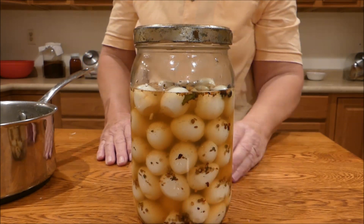I think that will be a fun treat. Thanks so much for coming and visiting with me today as I learned how to peel the quail eggs and how to make some pickled quail eggs. We'll see you next time.